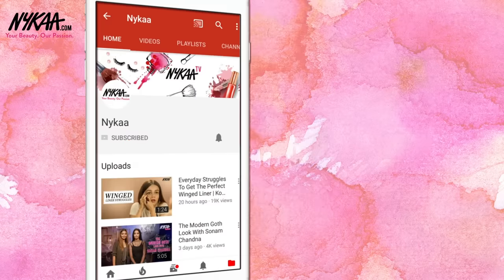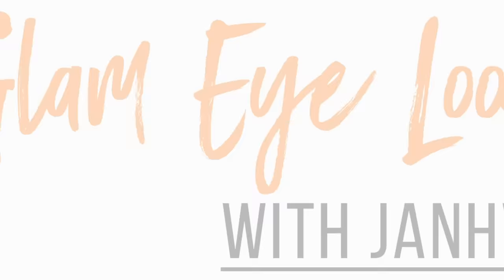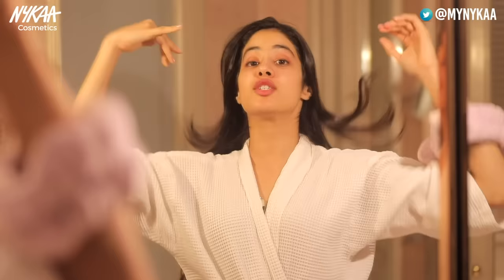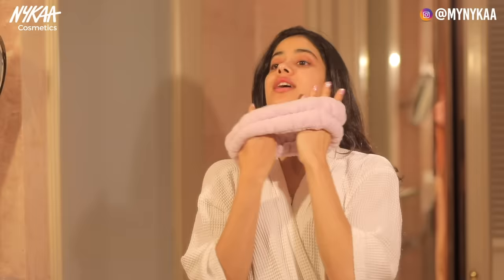Subscribe to Naikah TV and press the bell icon to make sure you never miss an update from us. Hello everyone, another day, another makeup look. I'm going to be doing a smoky eye look today. I'm going for an event and I'm wearing a really pretty beige dress, and it's super shiny. So I feel like I want to do smoky eyes.